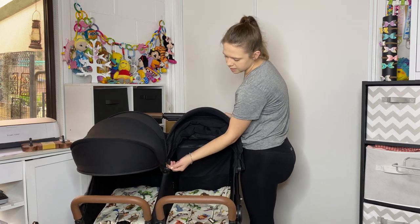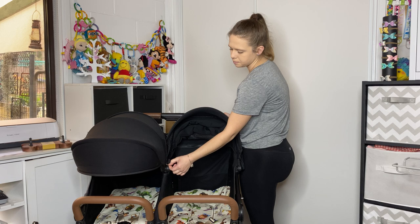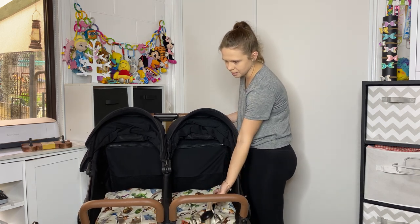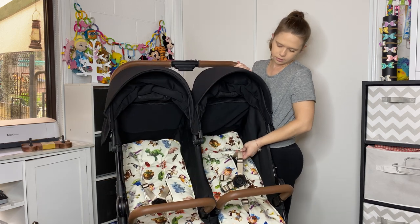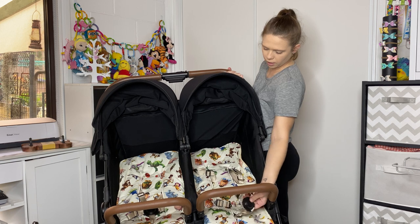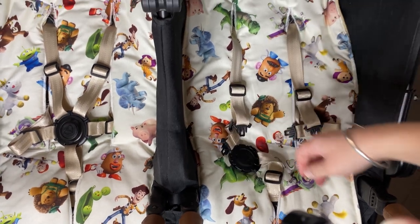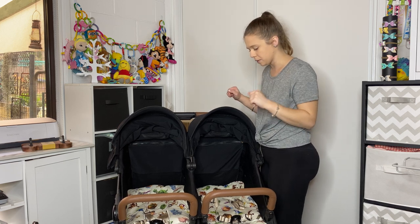They've got nice attention to detail with the same colour for the little zippers, which is really nice. The harnesses follow that colour pattern — a goldy coloured five-point breakaway harness, which is really nice. As long as you keep them oiled with WD-40, they pop open and break away very easily, which I really appreciate.